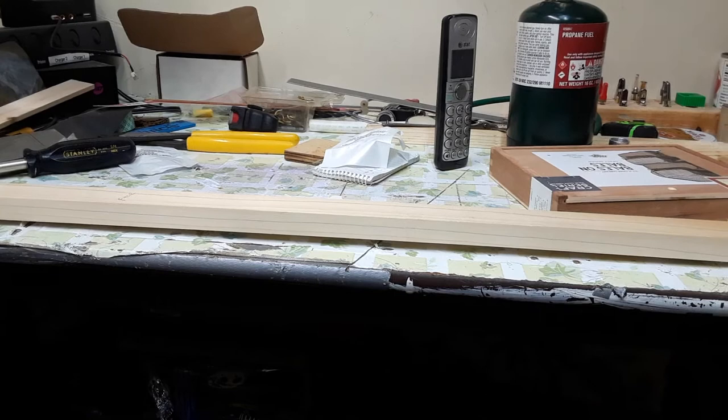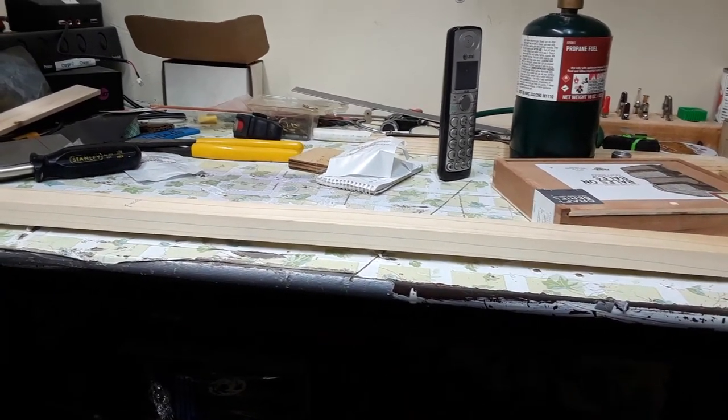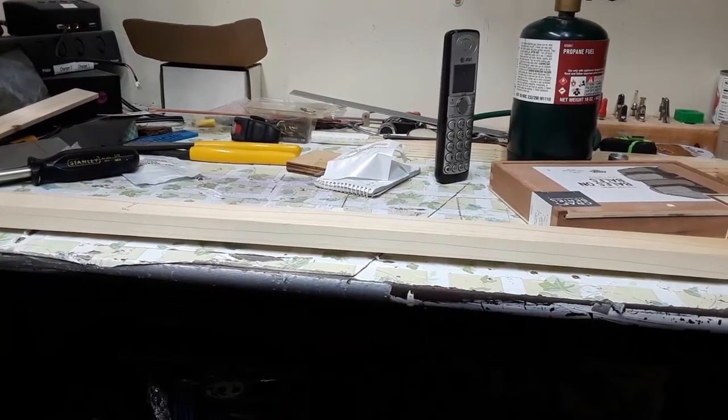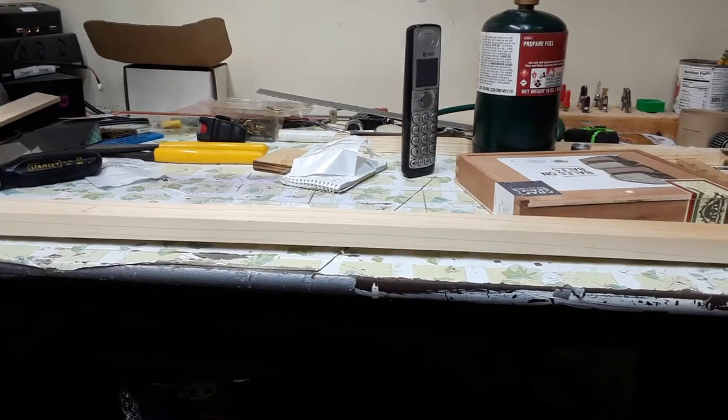Oh by the way, I live in Spokane. It's pouring snow. I'm so happy to be in my little basement shop here making guitars. Have a great day and see you on the next video.